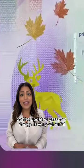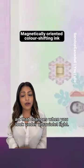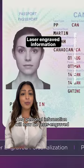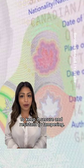The updated passport design is very colorful, with a magnetically oriented color-shifting ink and seasonal art that changes when you look under ultraviolet light. There's a visible chip inside the front cover to confirm the validity of your passport, and personal information will now be laser engraved instead of printed to keep it secure and resistant to tampering.